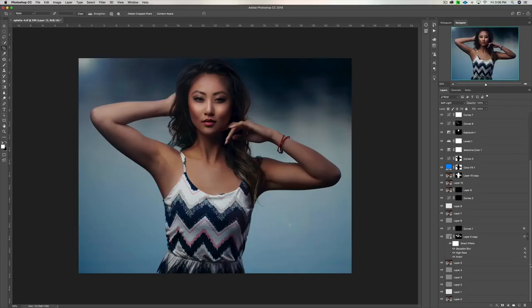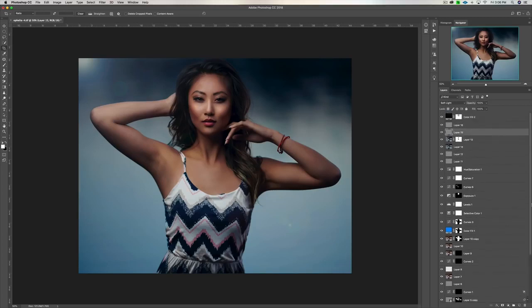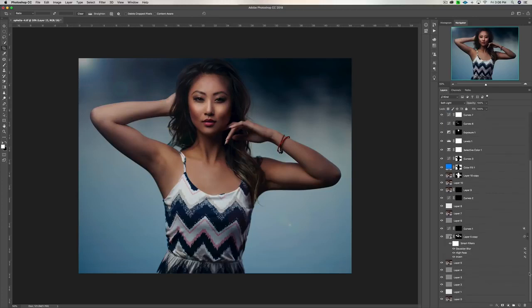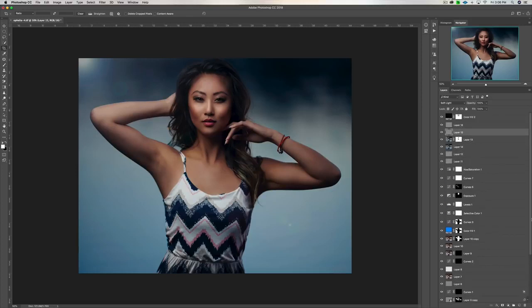Let's head over to Photoshop and look at this image and all the different layers I used. Here in Photoshop, if you look to the right-hand side you'll see all the layers I use in my portrait retouching workflow. If you'd like to learn more, I have a link in the description to a 30-minute tutorial where I walk you through everything step-by-step. I start with a healing layer first, then a couple of dodge and burn layers, and then go from there step-by-step adjusting all the different aspects. It can really take your image to the next level.